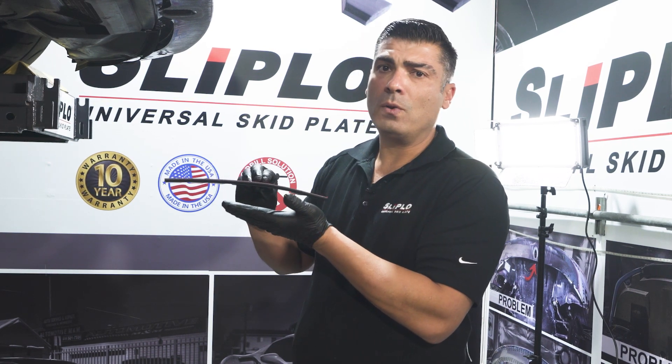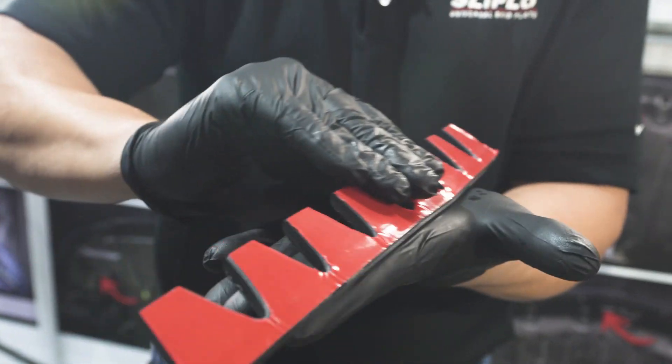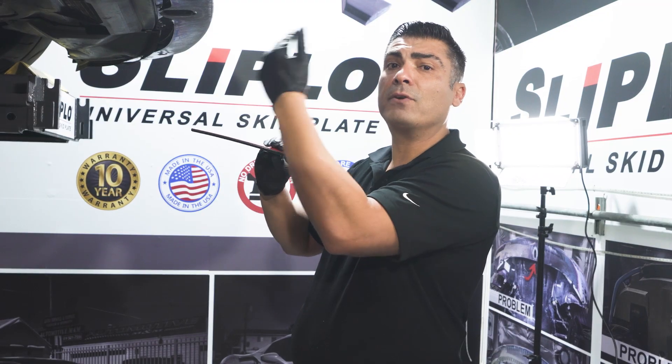The answer is yes and no. Yes, your height clearance is lower and it will actually grab, but the good thing is now SLiPLO is grabbing it instead of your front lip.